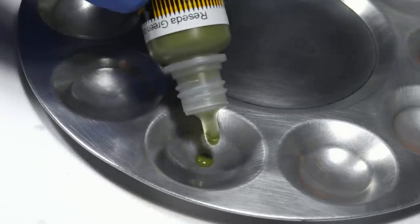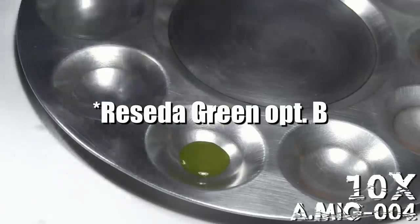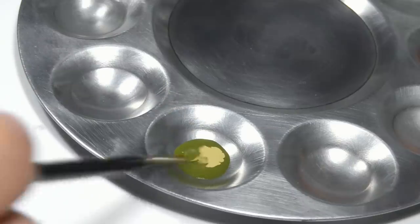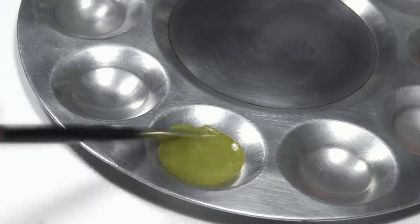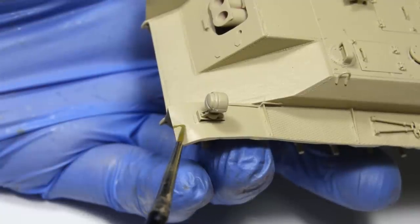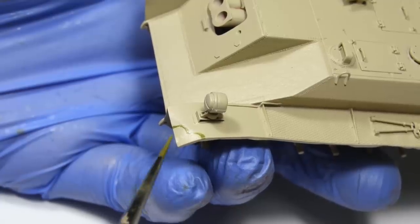The green was mixed again using Ammo paints. This time I used 10 drops of Reseda Green Option 1, 2 drops of the darker German yellow, and 1 drop of tap water. This creates a very good consistency for brush application, because I decided to paint the camouflage with a brush. It's a slow process and it requires some level of patience, and I spent all of it while painting, so I hope you won't mind if I speed up the footage a notch.